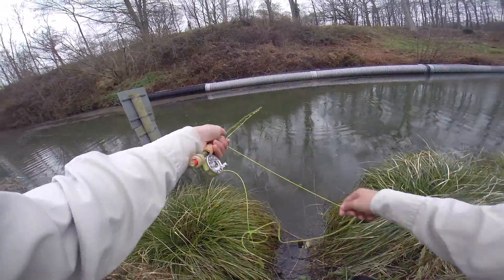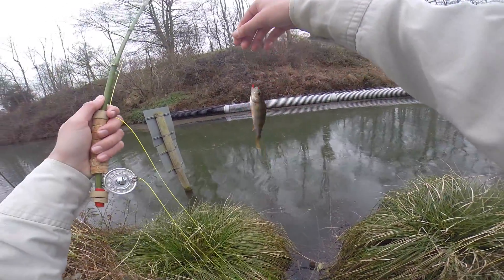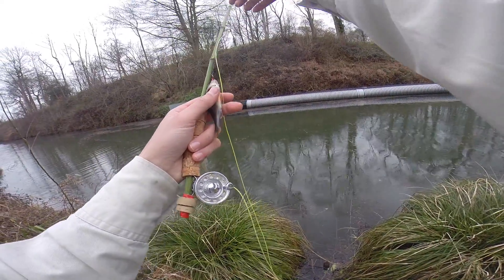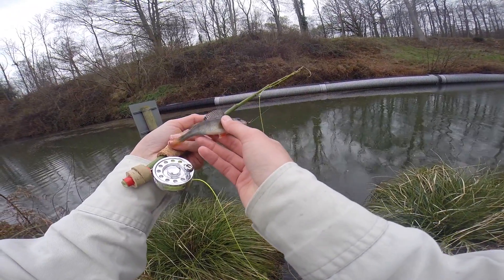Fish! Fish on! I've got a fish! Oh my! A perch! Wow! I did not expect that. As you can see, on this mini bamboo fly rod I managed to catch this beautiful perch.